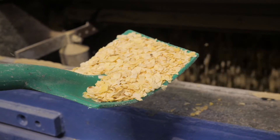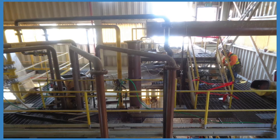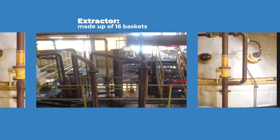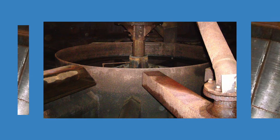The flakes are then conveyed to our extraction area. We use a hydrocarbon called hexane in the extraction area. The extractor is made up of 16 stationary baskets shaped like a piece of pie. This is what it looks like inside. You can see the hexane and oil that's been extracted can go through the screen while the flakes will be supported.